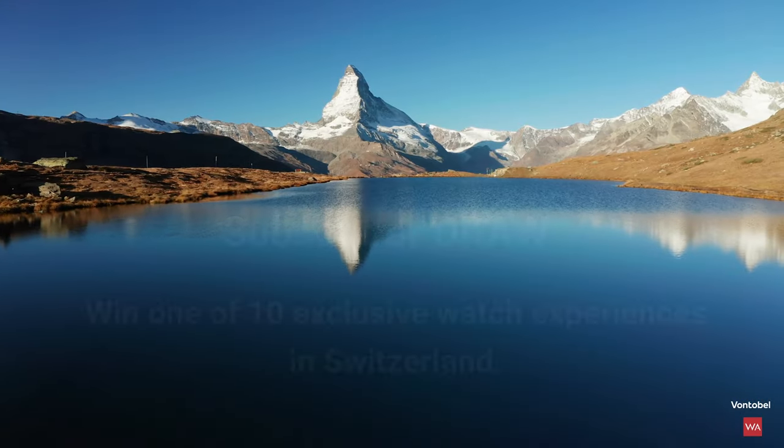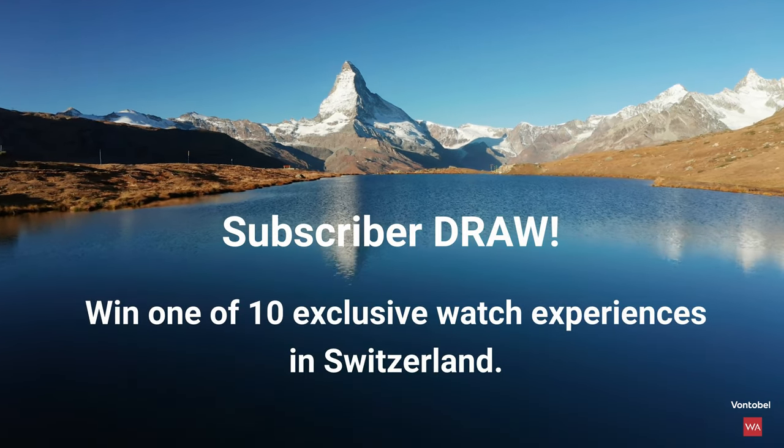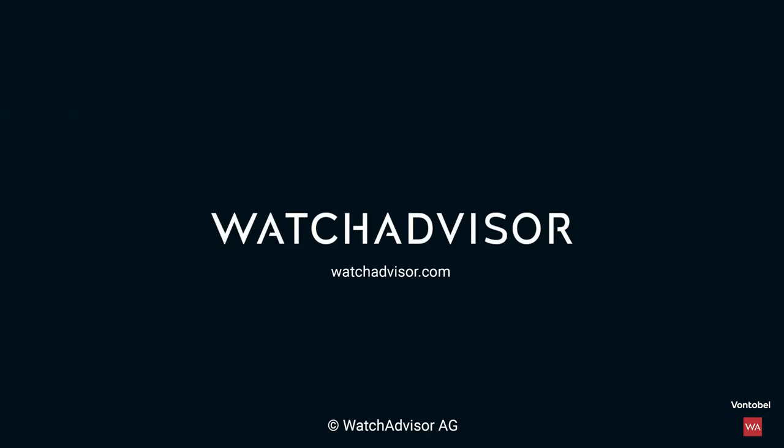Have you packed your luggage? If not, do so — subscribe to our channel and hit the bell. You'll get the chance to win your exclusive trip to Switzerland. See you soon!